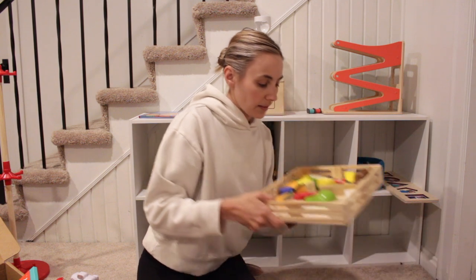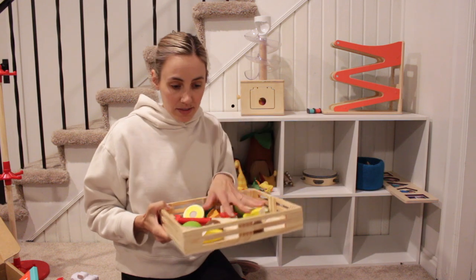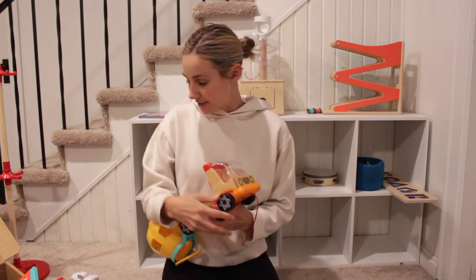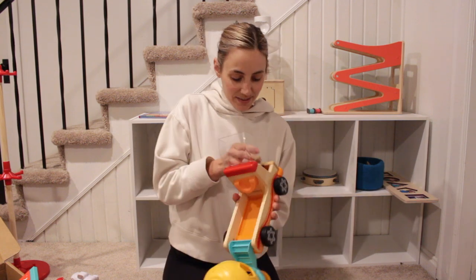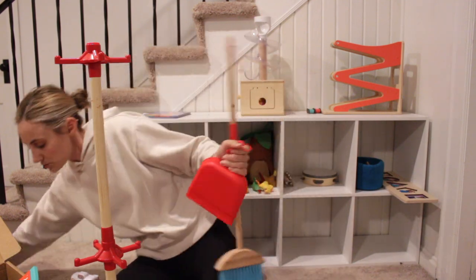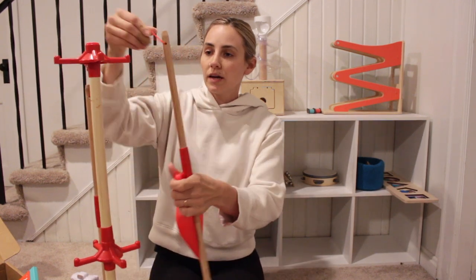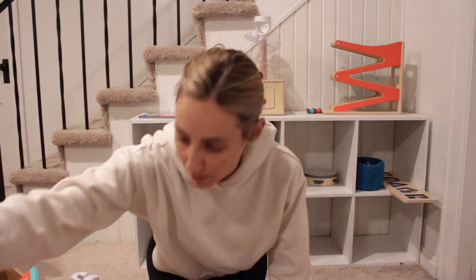He really liked this wood fruit set with a little knife and Velcro so you can cut the fruit up — he played with this a lot, so I'm going to take that away. He really likes this dump truck that has little shapes, so I'm going to take that away too. There's also a cleaning set with a broom, dust pan, and mop. I'm going to put this away and save it for another week because he's going through a phase where he just clobbers stuff with them — he uses them as weapons. He really likes this little toy camera.